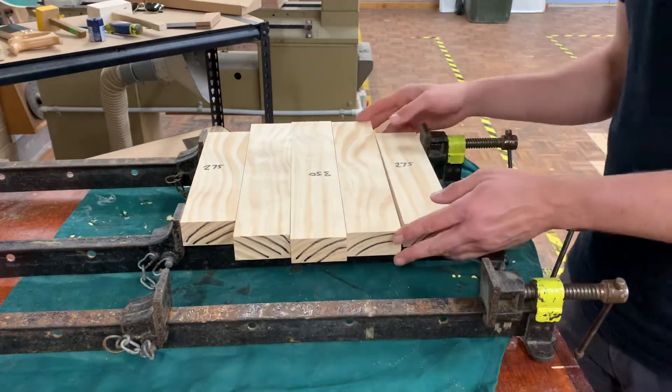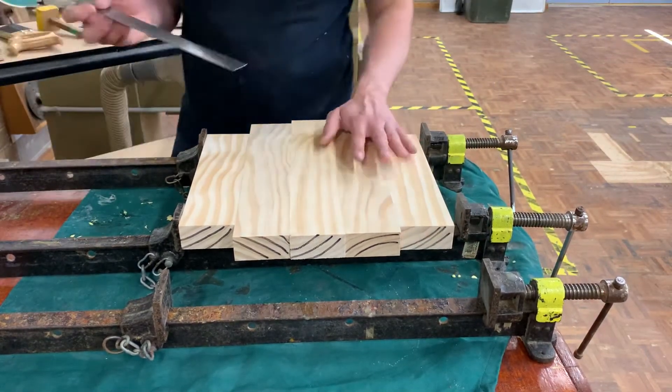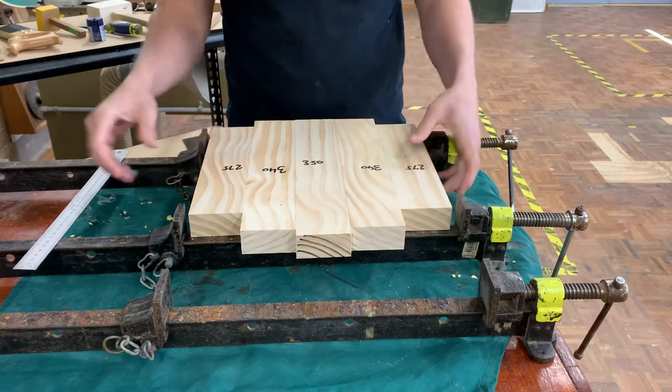When you go to stick your piece, all of a sudden it's not going to hold because this is starting to arch — it's going to be off and it's not going to sit properly. So we need to make sure that it's correctly done the first time.